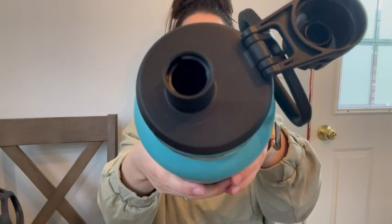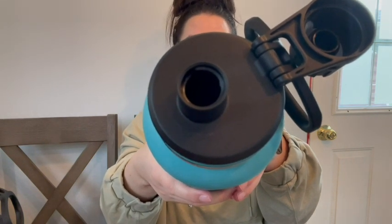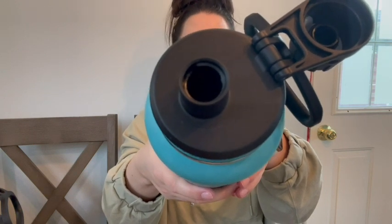It has a perfect size drink spout — it's not too big and not too small, so it doesn't splash you in the face, but it doesn't take forever to get any water out either.